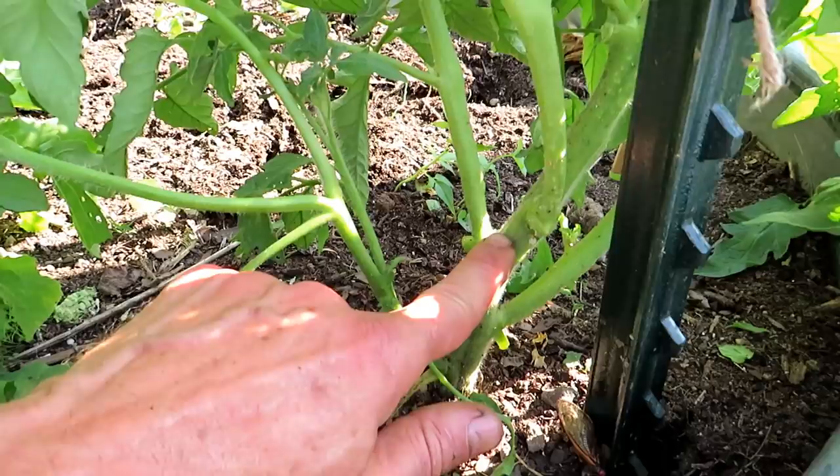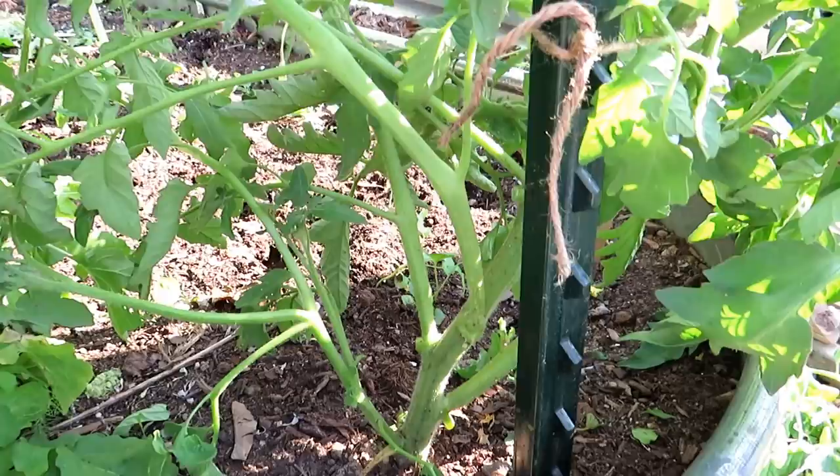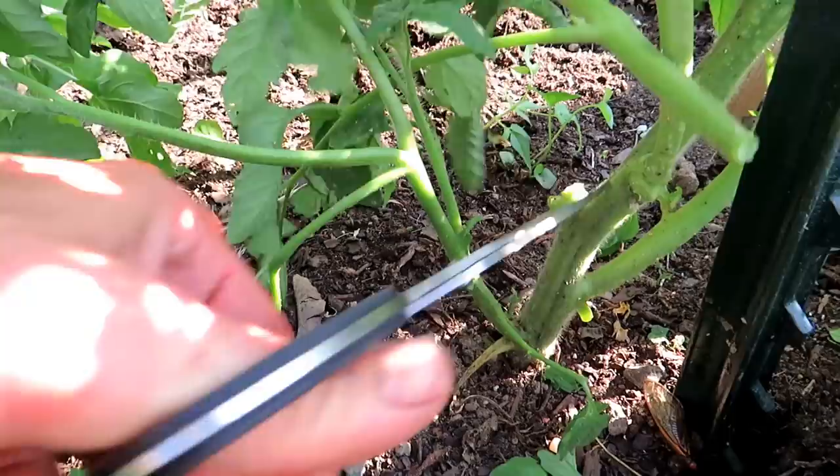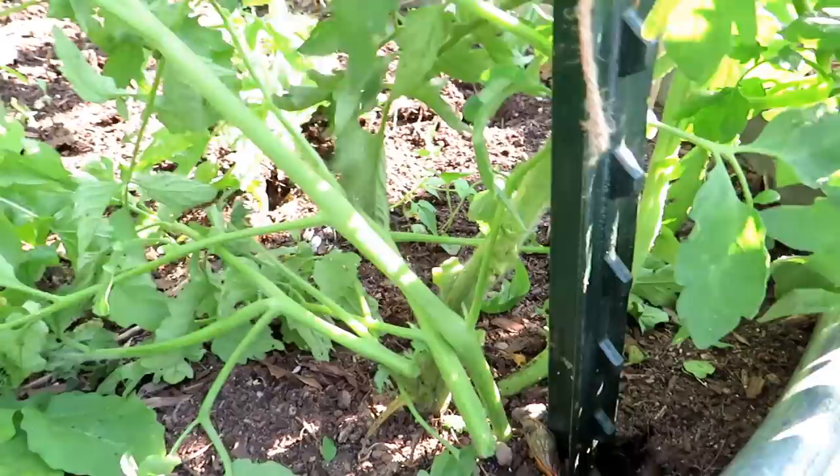So here is the main stem that I was trying to show you, and this is why you prune — because this plant was starting to get out of control. Everywhere where a leaf came out, a sucker came out, which turns into a production stem. It will flower, it will grow fruit. I'm going to cut those off, and I know it looks drastic. One, two — this is a really big one — three, and then this one too. Four.